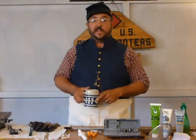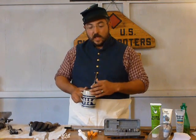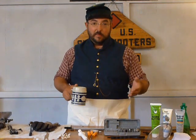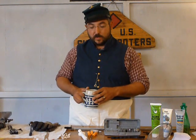First Sergeant Kepp here with Company D, Second United States Sharpshooters. Before we get started, I hope you took a chance to watch our video on what we keep in our rifle cleaning kits for the new Model 1859 Pedersoli Sharps Rifle.